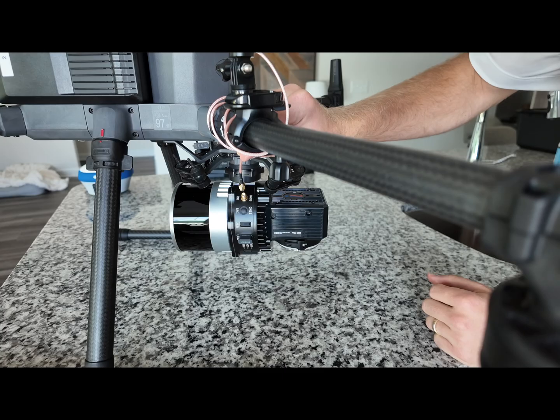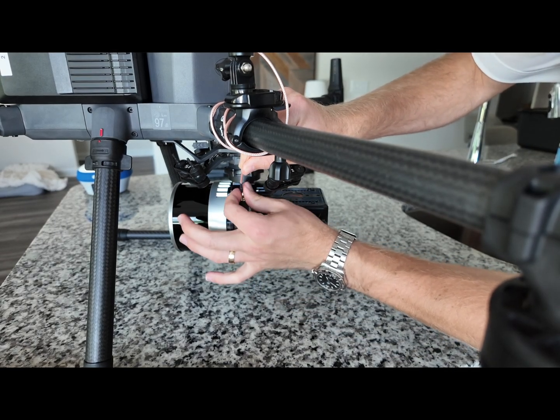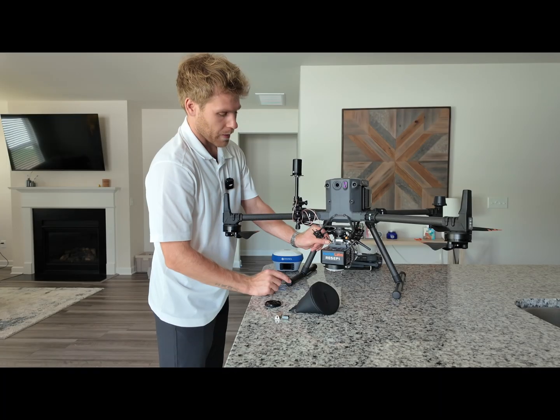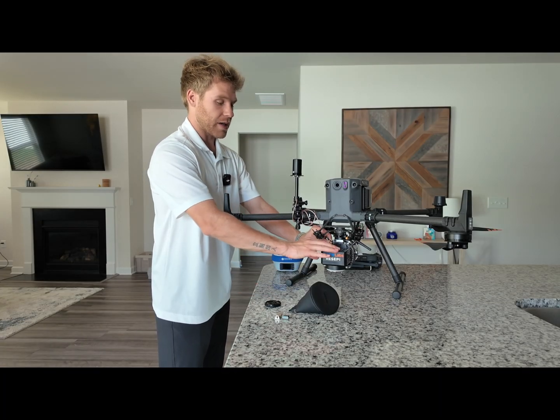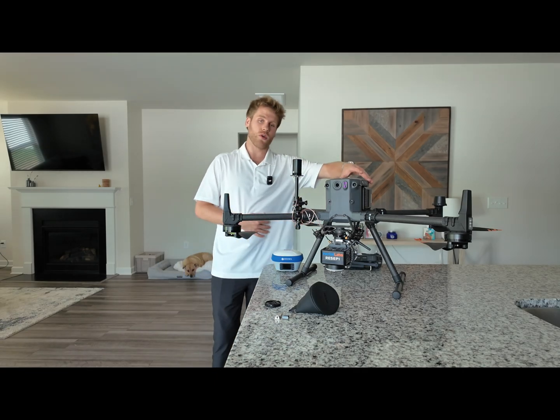Once the cord is wrapped around the arm of the M350, you want to screw in the cable to the side of the Recepi. Now that the Recepi has been attached to the M350 and the antenna has been installed, you are going to power on your drone.